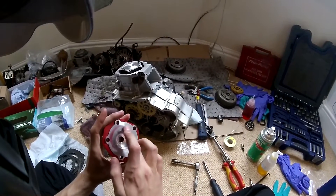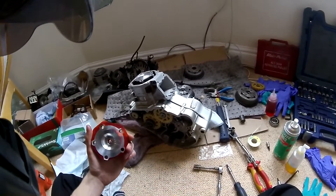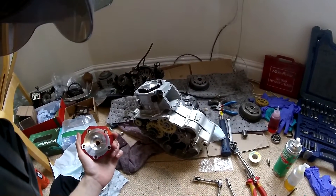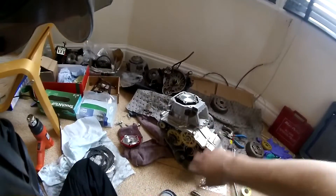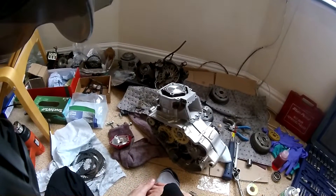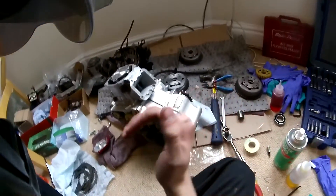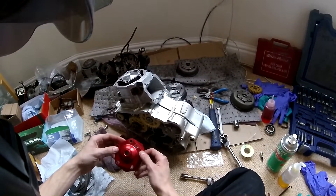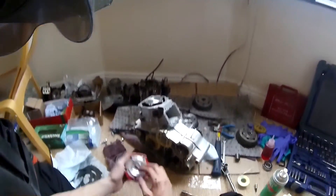It's quite important to get this right because even though the engine will run with whatever squish - you could put the thickest gasket on and end up with nearly 2mm squish and it'll still run - but you'll be losing quite a lot of power because your compression ratio will be well down. This is a highly tuned engine, so I want optimum clearance. But I also don't want it too low, risking detonation, which happens when compression ratio is too high.